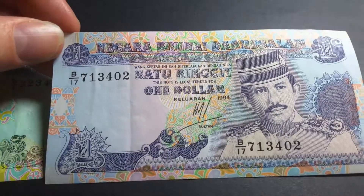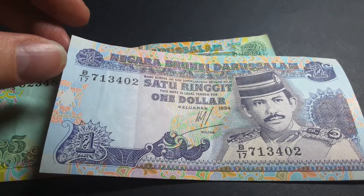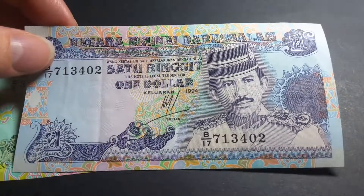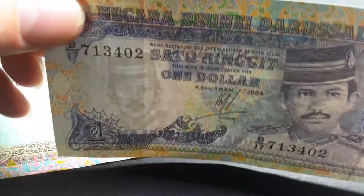This is quite a colorful banknote — this one is mainly blue with beautiful patterns, like Islamic patterns and flower patterns down here. It has a security feature, and the watermark is also the Sultan. It also has a security thread.